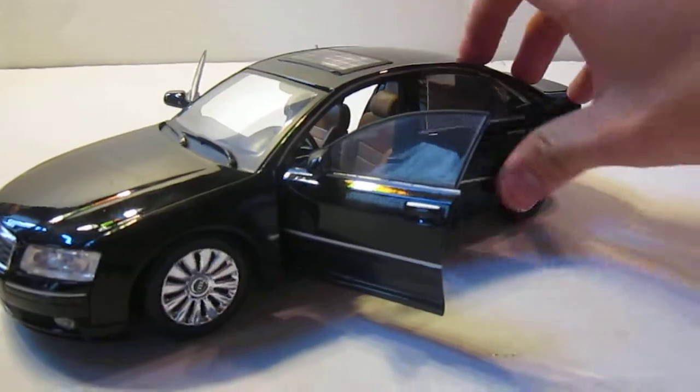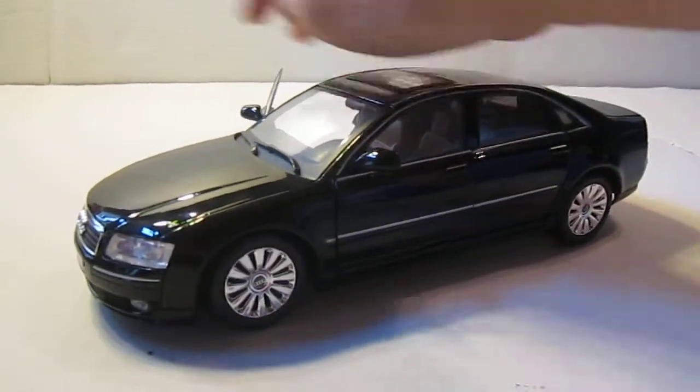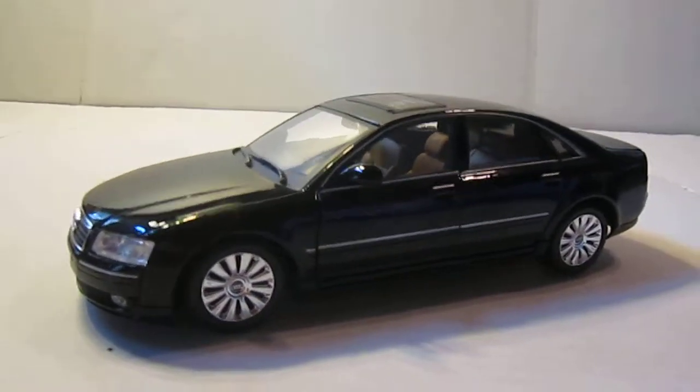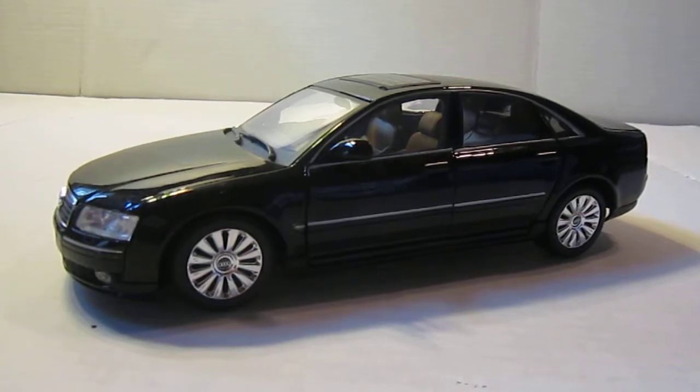That's my review of the Audi A8 by MotorMax. If you have any questions or comments about the car, post them in the comment section below and I'll get back to you as soon as I can. See ya!